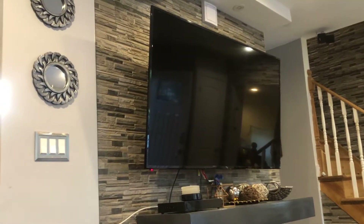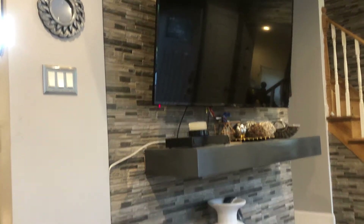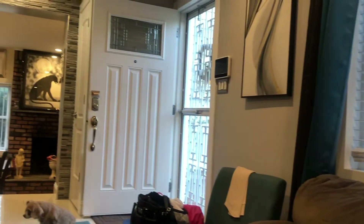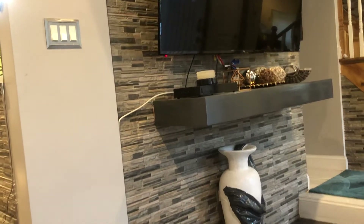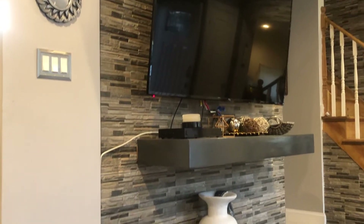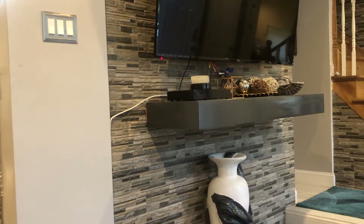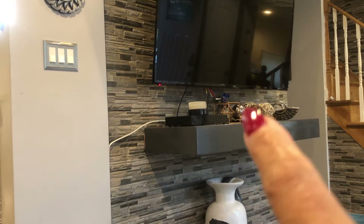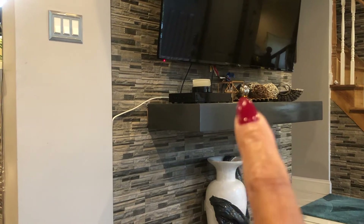This here is the main wall in the living room when you walk in the door. The door is right there — when you walk in, the first thing you see is the stairwell and this wall with the television. So I had the tile put on that wall, the television mounted, and a floating shelf mounted here.